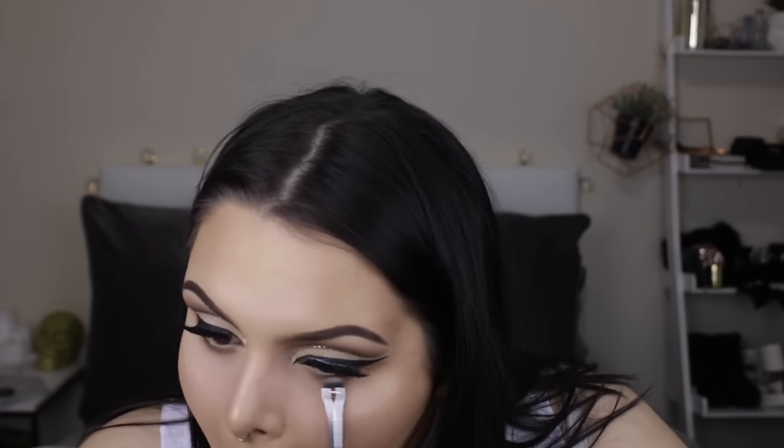For lashes today I'm using some thick double-stacked lashes, pretty sure these ones are from Manicare, which you can get from Priceline here in Australia. While that's drying I'm going to start on my under eye — taking Chocolate Milk on a 231 brush and bringing it super low under my eye. On a detailed shader brush I'm taking the darkest brown shade and focusing that on the outer corner, then going back in to blend. Then I'm taking my Benefit Roller Lash for my bottom lashes.